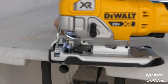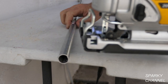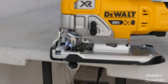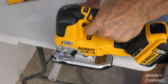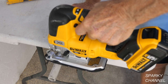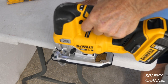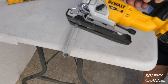Here I'm using an 18 TPI blade and the highest orbital setting to cut electrical metallic tubing. The cut will be smoother if you use the lower orbital setting but faster if you use the higher orbital setting. Here I'm cutting half-inch PVC — I've turned the orbital setting down a notch. I'm using the 18 TPI blade again and I turned the speed setting down to 5 to make sure the speed of the blade doesn't melt the PVC.